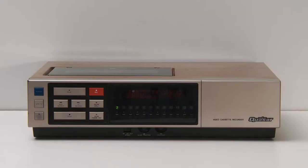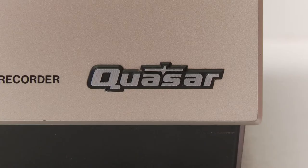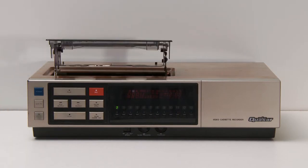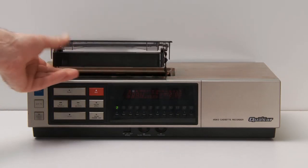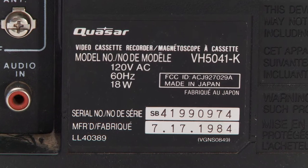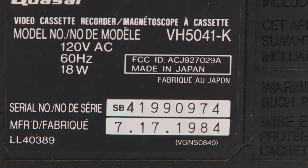Now this is a VCR you don't normally see nowadays — a Quasar top-load VCR, model number VH5041-K, manufactured on July 17th, 1984, and made in Japan.